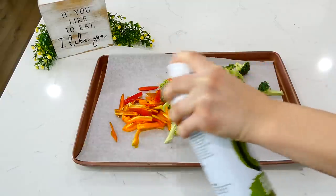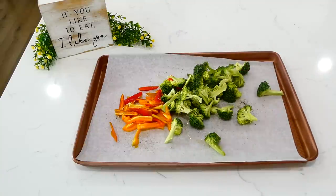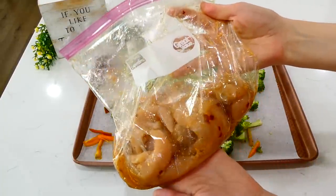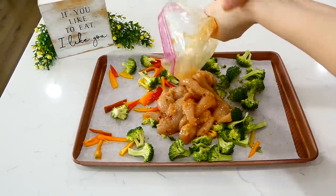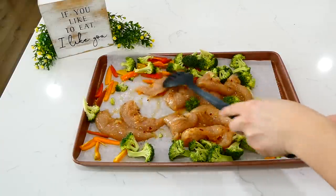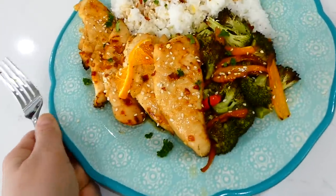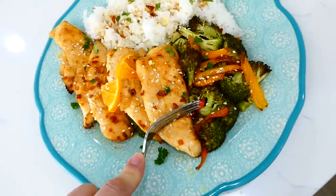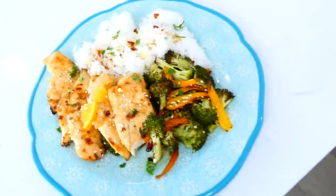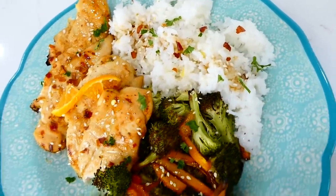I lined my sheet pan with parchment paper, added the veggies, sprayed them with a little oil spray, seasoned with pepper and salt, and gave them a stir. Then I poured the chicken onto the sheet pan and drizzled any excess marinade over the veggies. I gave everything a stir so the chicken wasn't overlapping, and baked at 400 degrees for about 22 to 25 minutes or until the chicken was cooked through. The chicken has the perfect amount of sweetness and orange flavor — so delicious. I like to serve it alongside cooked white rice, sprinkled with red pepper flakes.